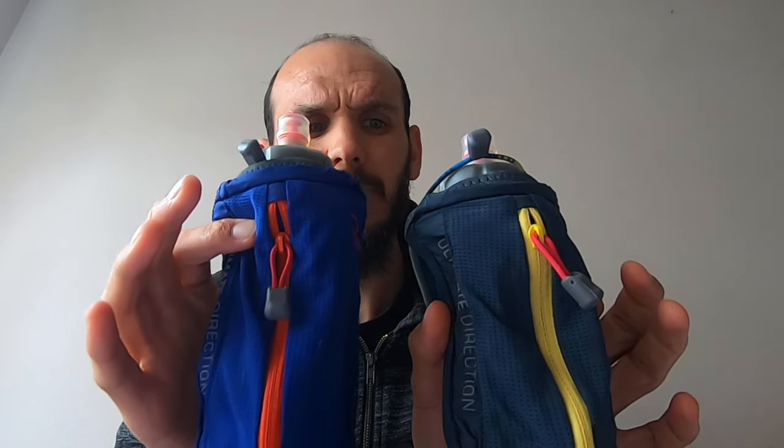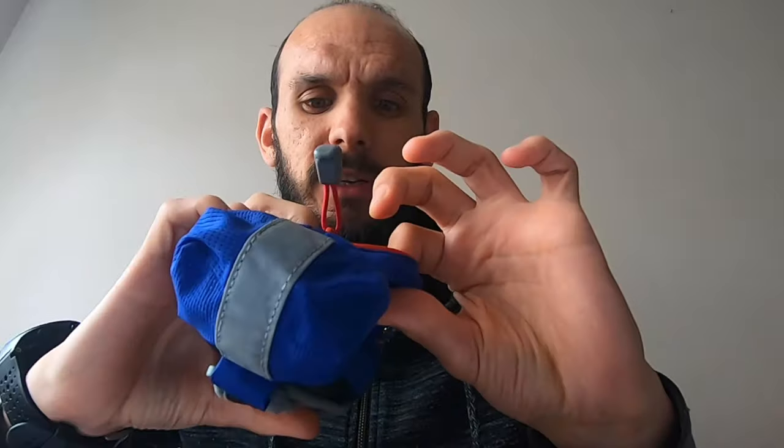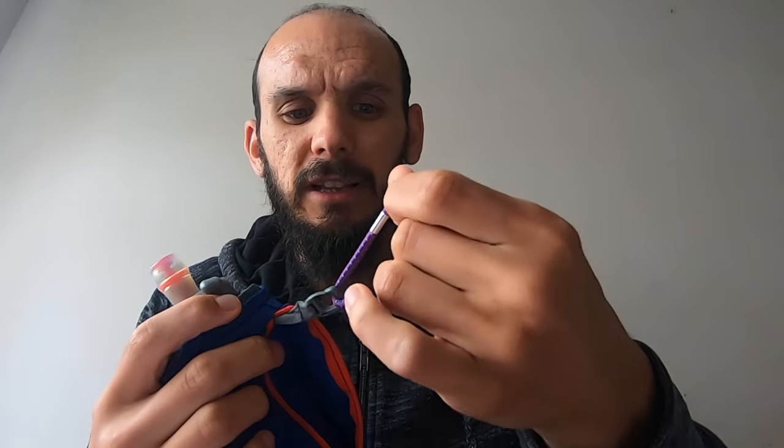I've now moved to the Ultimate Direction Clutch bottle. I'm going to show you two versions — the difference is just the colouring. First and foremost, there's a pocket in the front which is very breathable and has a fastening arrangement.